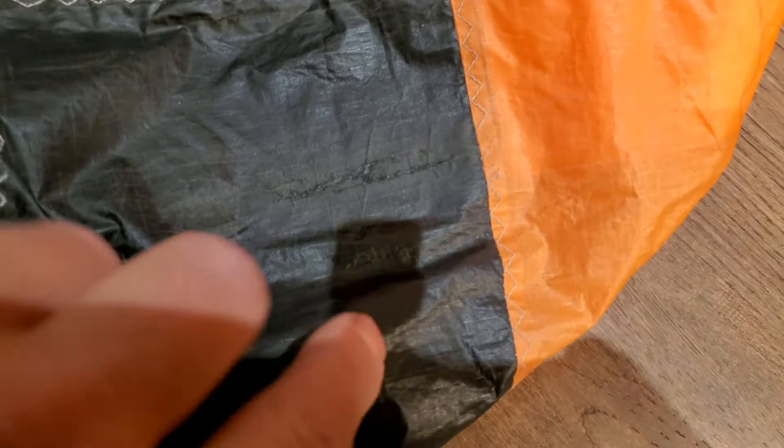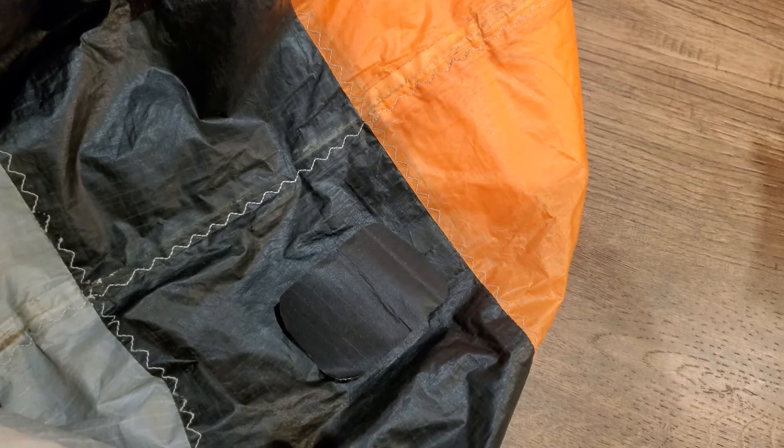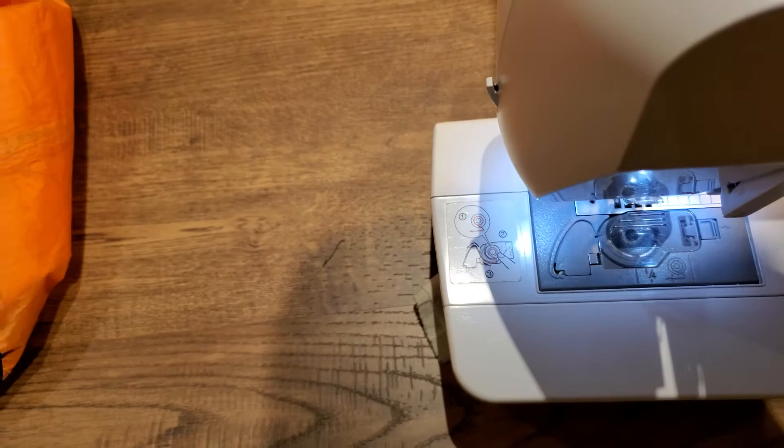I wanted to show you one more patch that I will apply. As you can see there's a rip on the kite - I'll apply the black patch and after that use the sewing machine to put a line around it. I'll show you the final result how it will look. As you can see I applied the patch - it's almost not visible. The patches are applied from two sides, front and back.